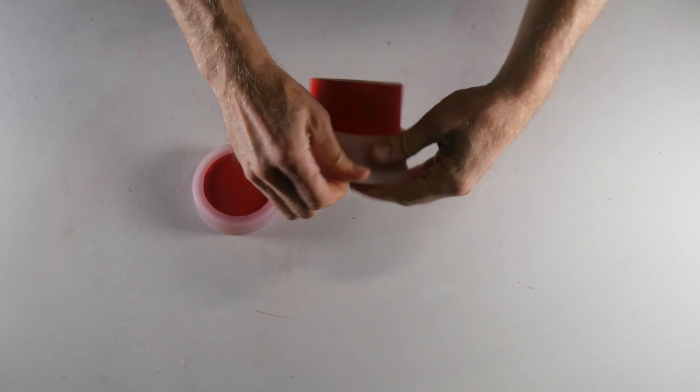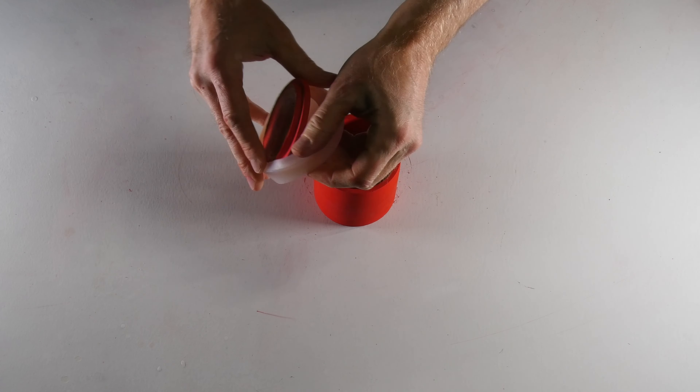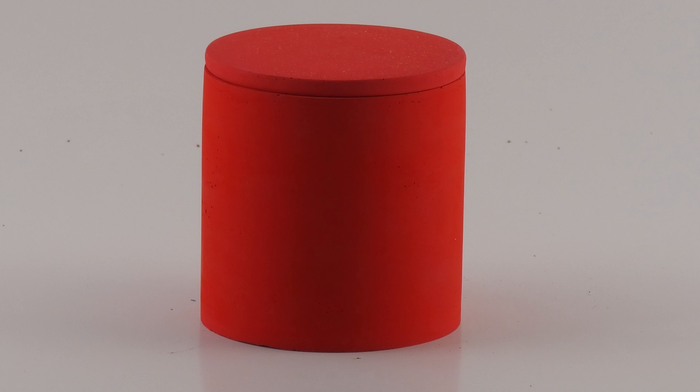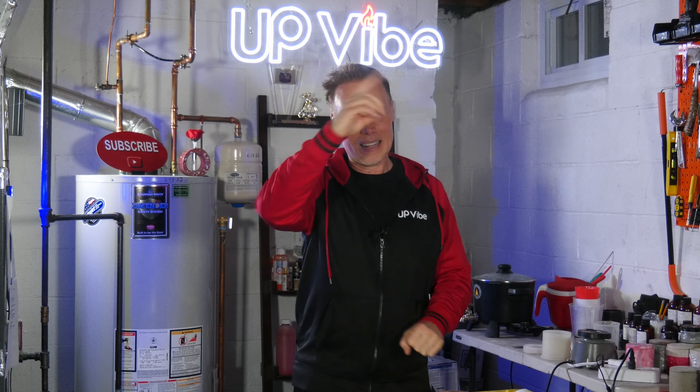Three hours later and I'm ready to demold my red concrete candle jar. And here is my red cementol candle jar — love the red, this is fantastic. Many people complain that they get a lot of bubbles using cementol, but look at how many bubbles there are — not a lot. Why? Because you need to master your mix. I barely get any and you will too over time. Cementol has never let me down.